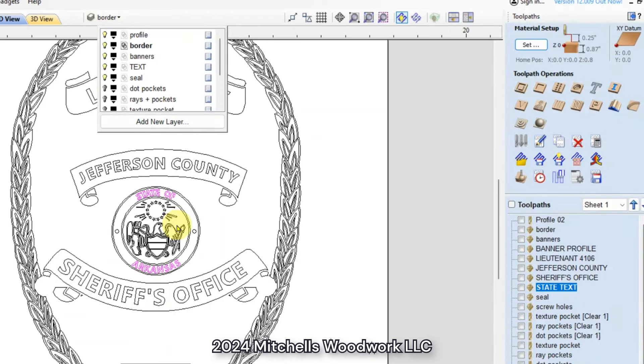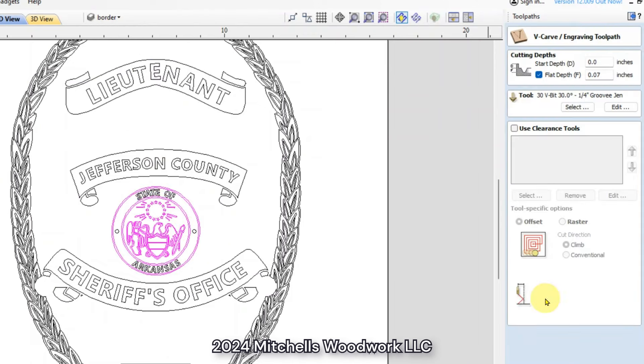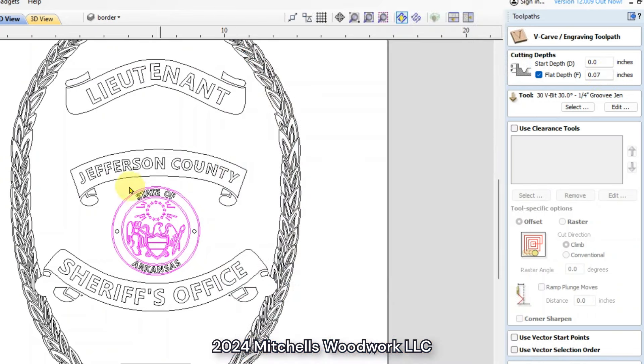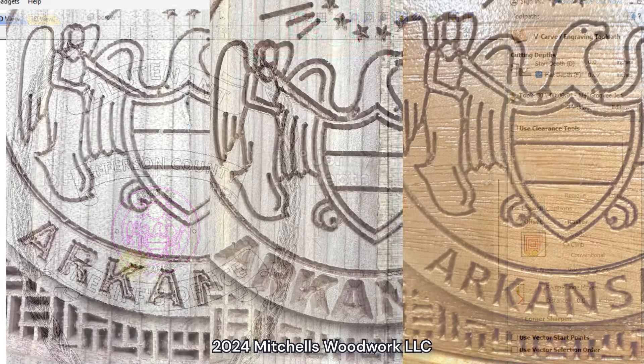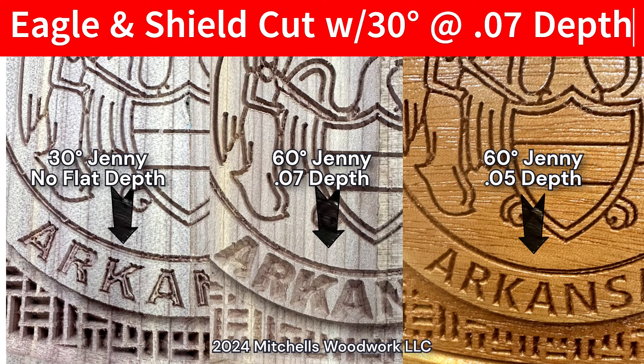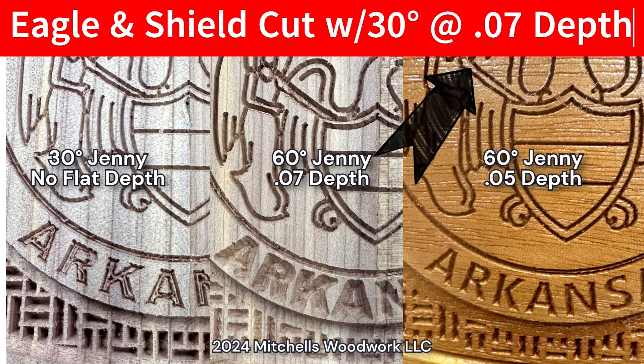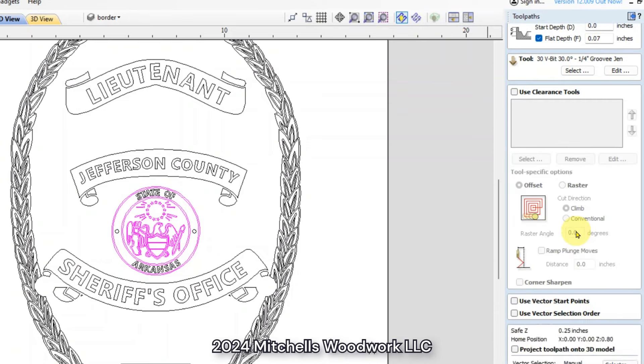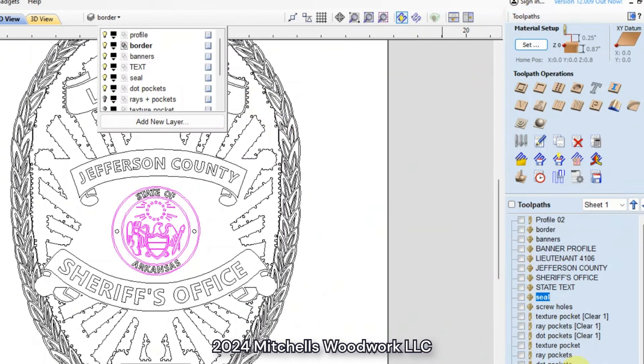All right, now the seal — which we've kind of already talked about — let's look at that toolpath. 0.07 depth. I just played with that. The reason I had to cut the State of Arkansas text on a separate toolpath is because that was 0.05, while the entire seal was cut at 0.07 — it could go a little deeper than the text could. And I did all of the seal with the 30 degree V-bit, and I believe that's the only time I used the 30 degree on this project.